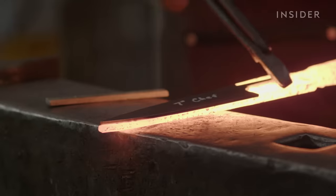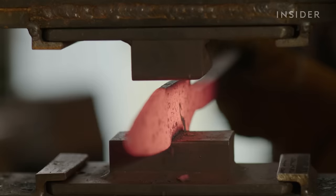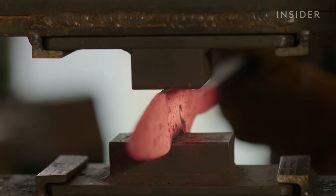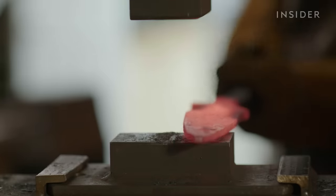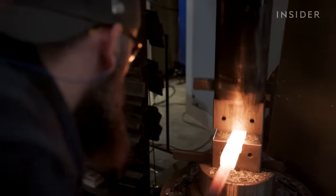Even when the pattern is done to perfection, Zack has to forge the steel into a knife without distorting the design. And if he forges the steel when it's too cold, it can crack and he has to start over — which for Damascus steel can mean losing a week's worth of work.